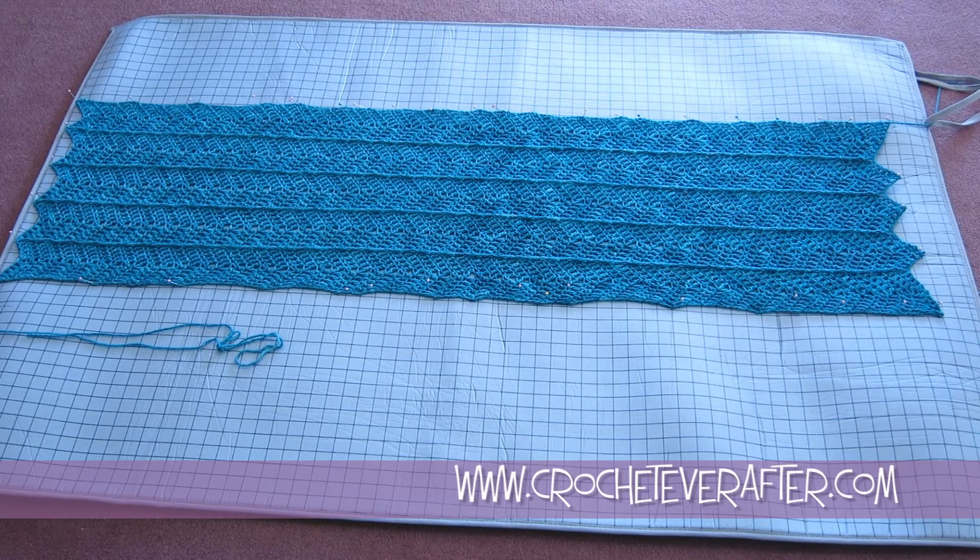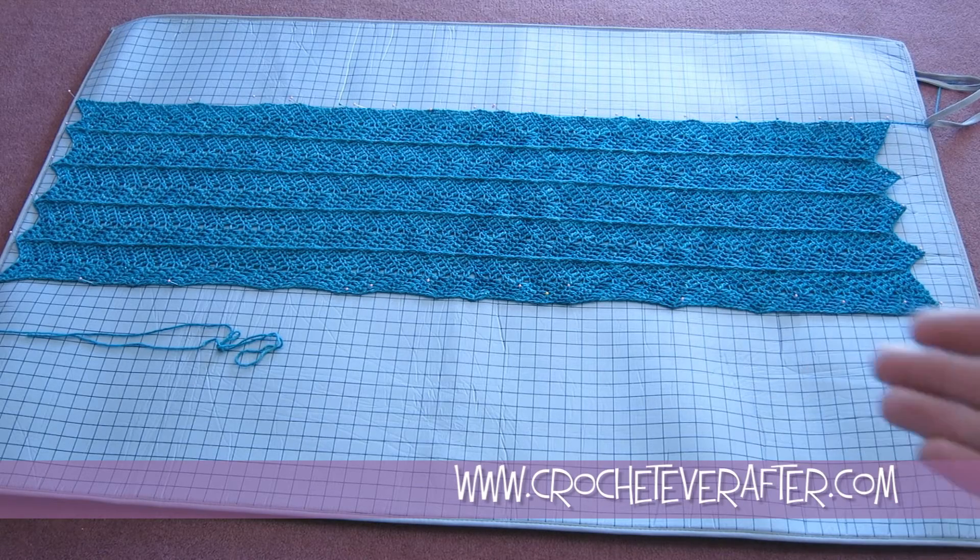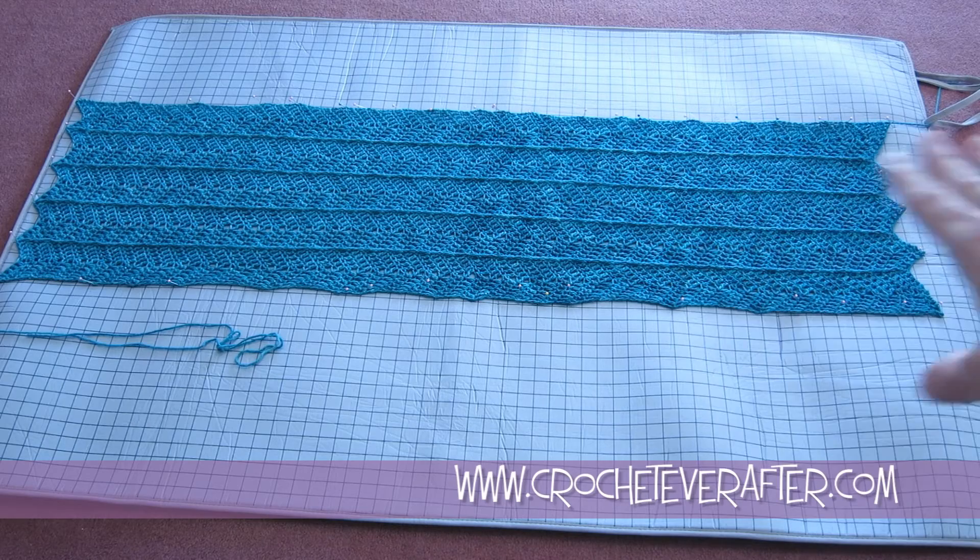I doubt you'll be able to tell the difference. Other than that, the yarn worked up really well. It was easy to frog, and I really liked it. It has softened up since I blocked it, so it's not quite as stiff as it was — it's a very nice yarn. It did bleed slightly when I was blocking it. I wet blocked it in a bowl and had a little bit of blue come out, but not too much. It just left a little hazy blue in the water, and that was it. Great yarn, highly recommend. Check it out — Shalimar Yarns. Thank you for watching.